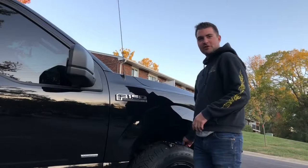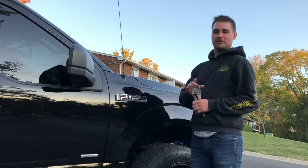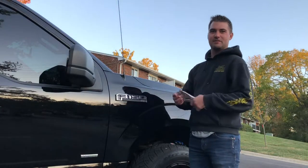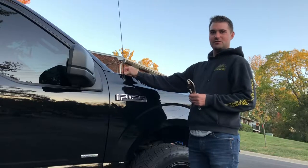Now we're over here at the truck. I just have a set of vice grips here to go ahead and get this antenna broke loose. You can use this or a wrench or a set of pliers — kind of anything. I'm just showing you that you can use about any tool you have. I had these sitting in the back of my truck, so we'll go ahead and get this thing broke loose and thread it off by hand to get this new antenna put on.